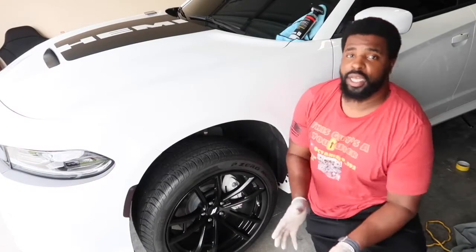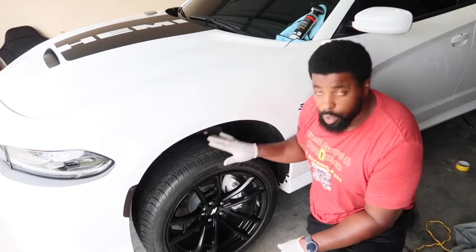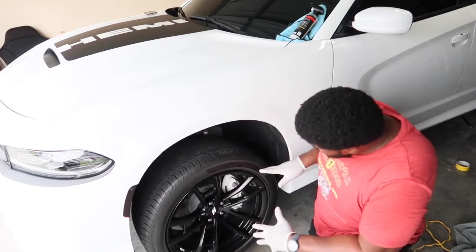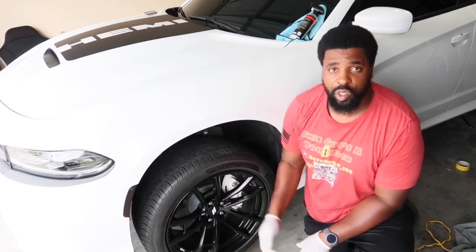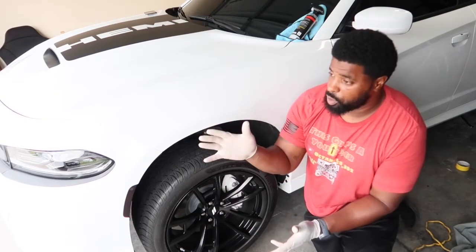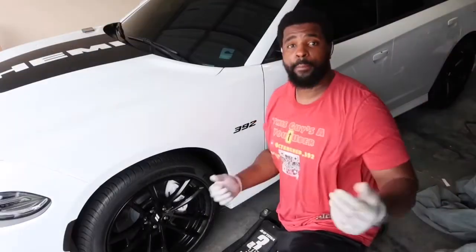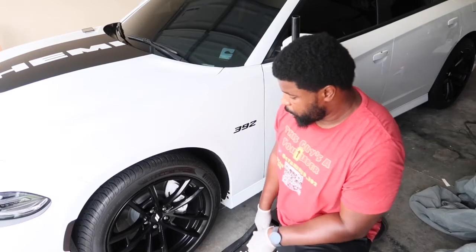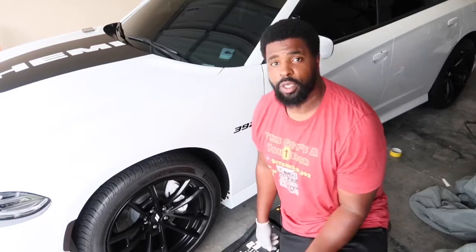We're done! Kevin had to run off but we've completely put the wheels back on, brakes are ready to go. We're going to lower it, take it outside, and give my buddy a call so he can pick up his ride. We're also going to finish waxing it. Here we go — it's down and ready.